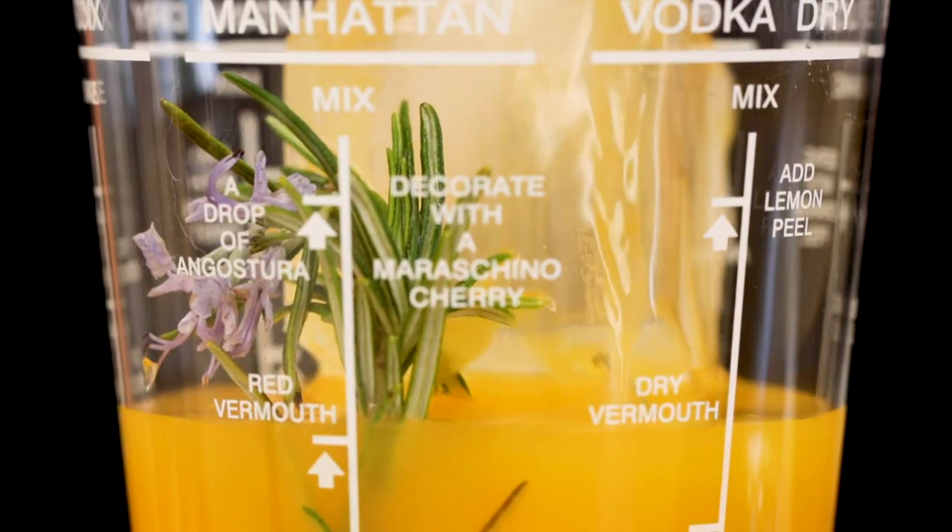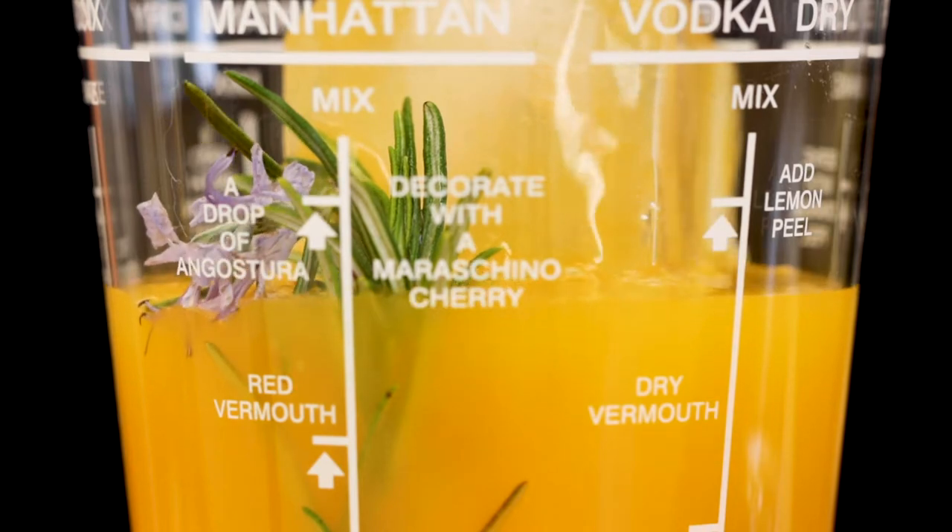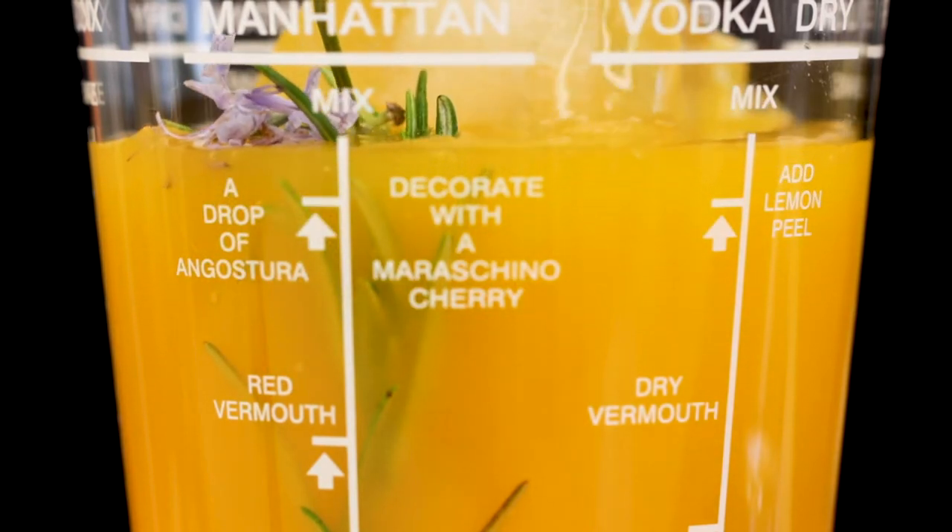Now that my peach puree is cooled, I'm going to fill my Barcraft cocktail shaker with ice, a sprig of rosemary, and then pour it straight over. Let it get nice and cold before you make this drink.